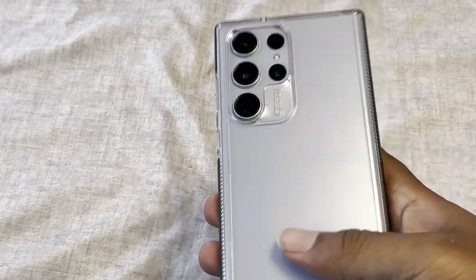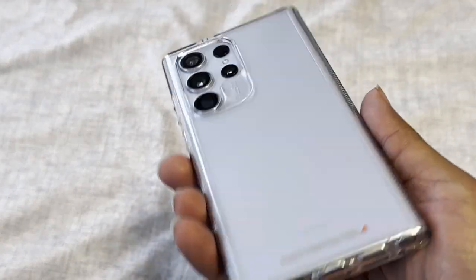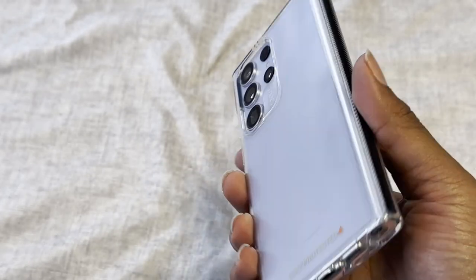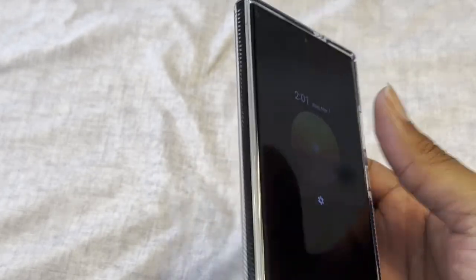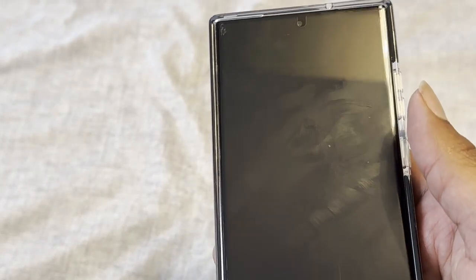On the outside I'm rocking this thin clear case — I believe this is a Zag case. I like minimal cases, nothing too thick or bulky, that's just me personally. I like the fit of it and the grippy side on the front. I do have a plastic screen protector but I did order a glass one, so these smudges will no longer be here soon.